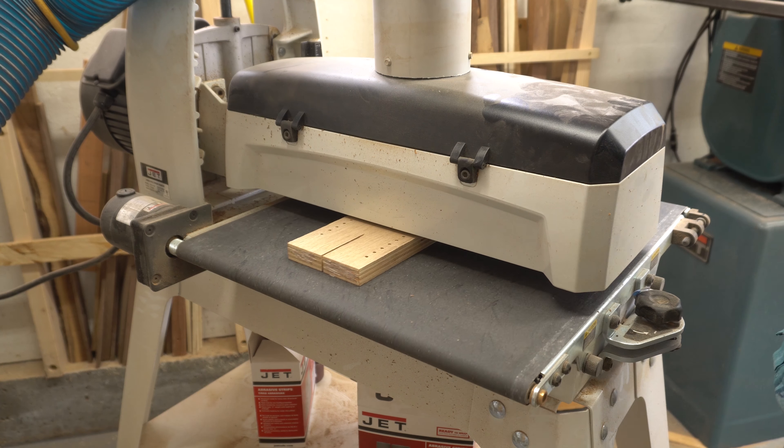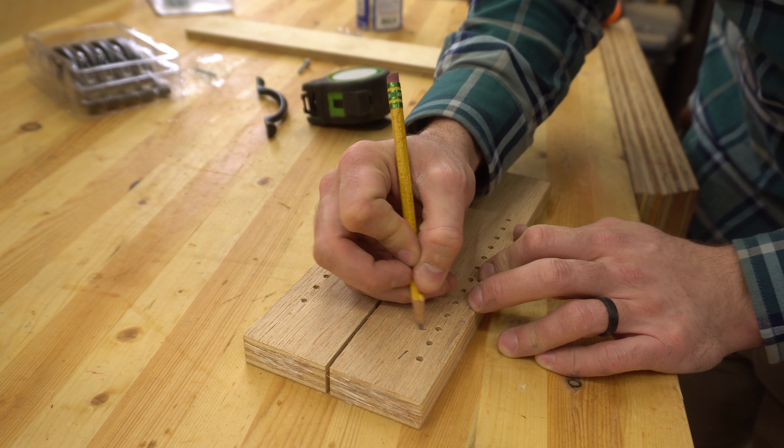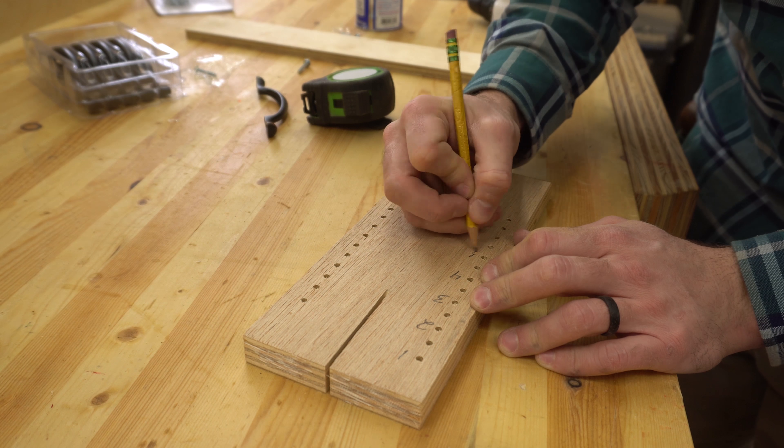I ran the board through my drum sander just to take the stain off the top side so I could write on it more easily. Then I labeled each full-value hole so that they were easy to identify when in use.